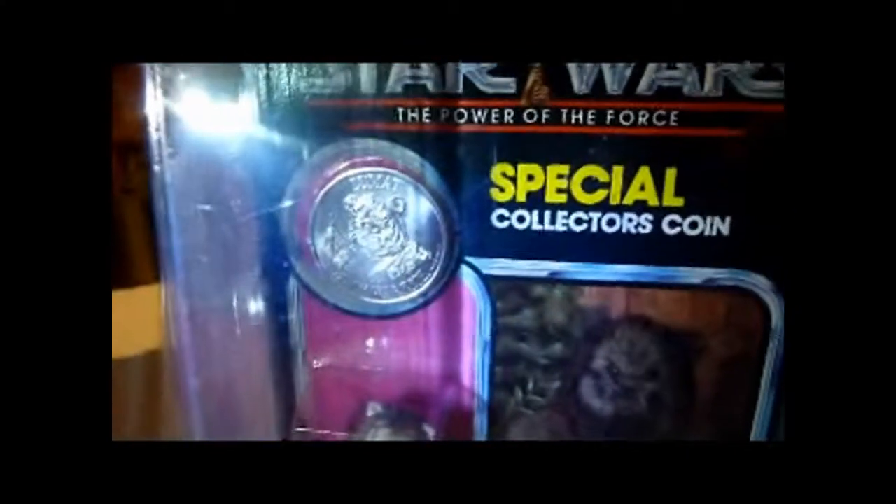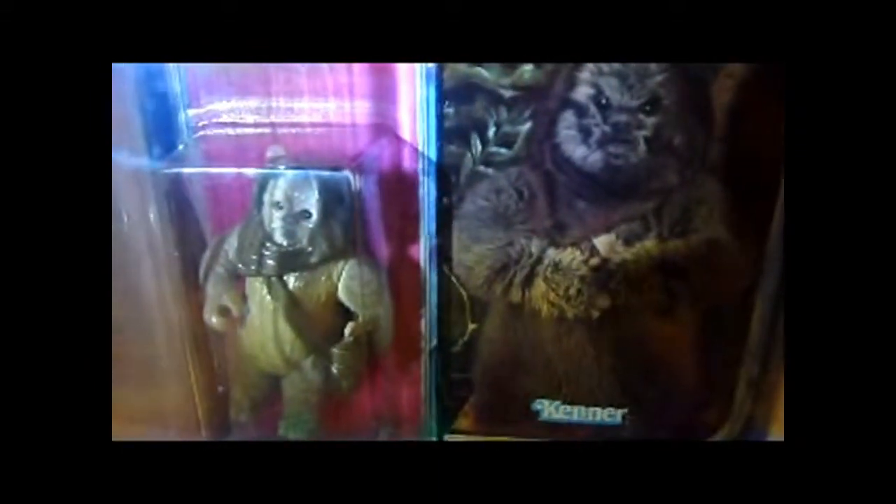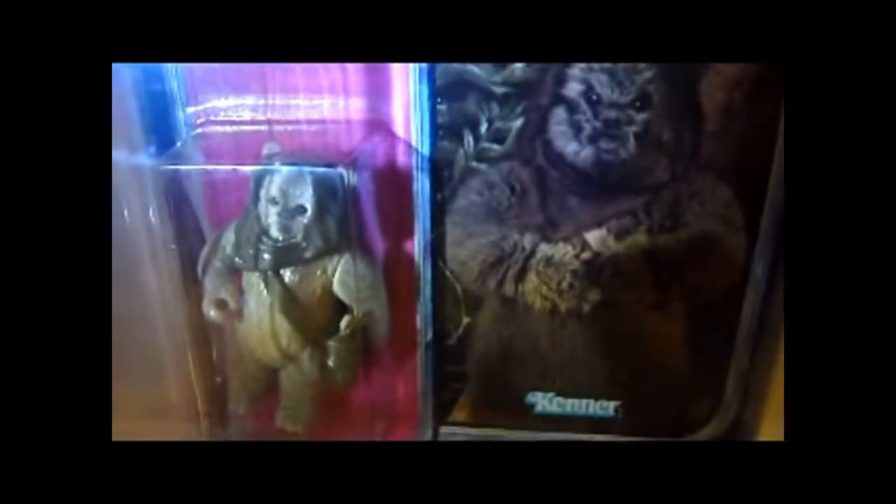Nice figure though. The card's in pretty good nick, the bubble's very clear, and the figure looks pretty decent. The coin is rather nice too — a nice Power of the Force card, Kenner 1985. I reckon this card was carded in Mexico, but I can't be sure about that. It does say the figure was made in Mexico, and the card feels different to any other Power of the Force card I've got, so I reckon it was a Mexican card.